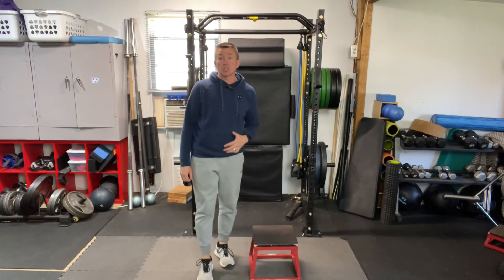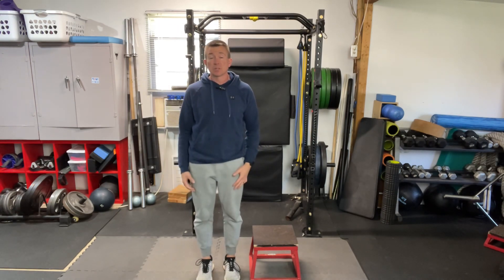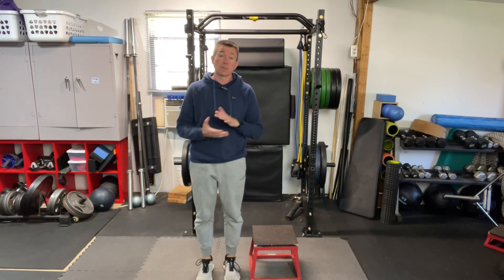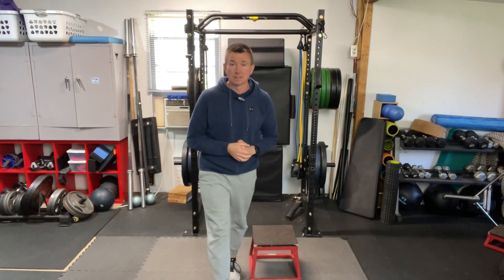As you get better at these, you can obviously add weights to your hands — dumbbells in one hand, dumbbells in both hands, or a kettlebell — whatever you need to create the resistance to make them a little bit more challenging for you. That is your step up exercise.